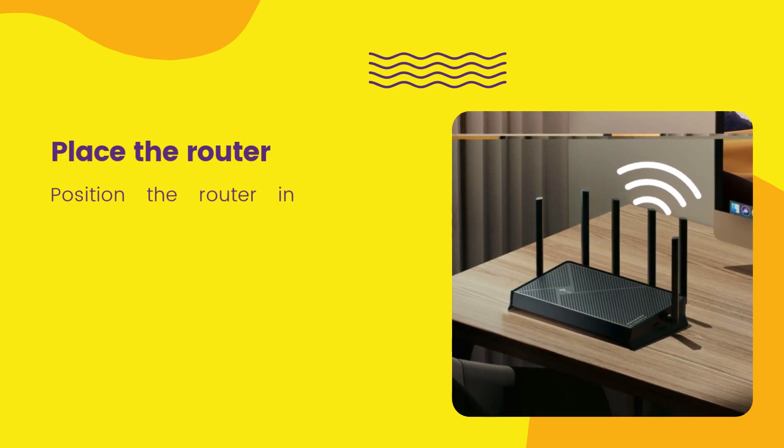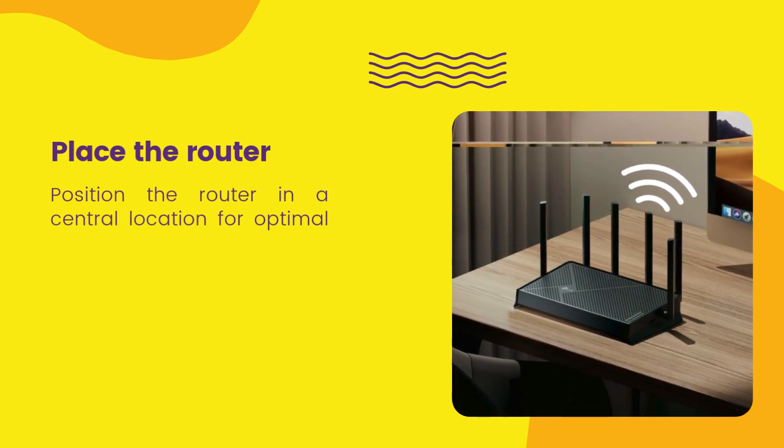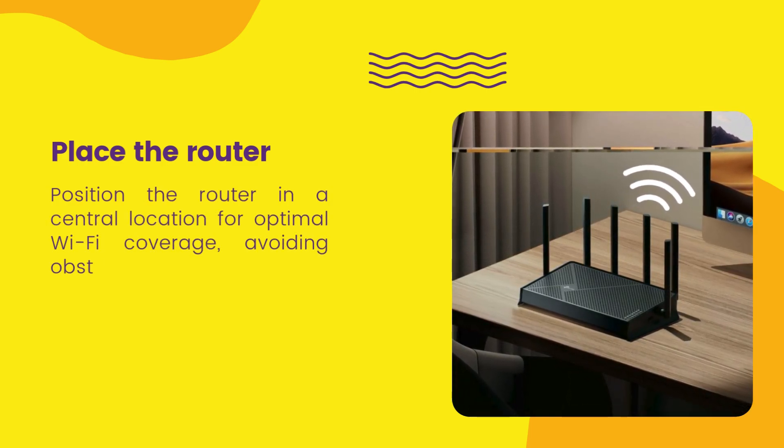Place the router in a central location for optimal Wi-Fi coverage, avoiding obstructions.